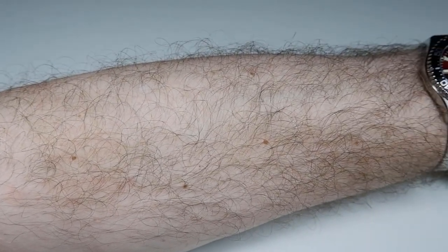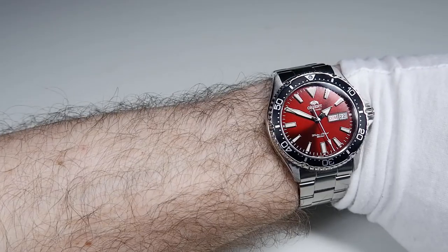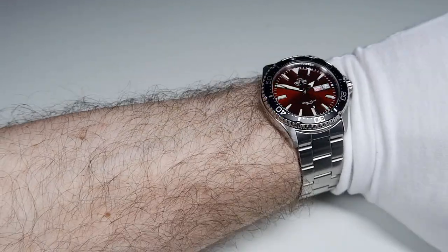The Kamasu is the first dive watch I've reviewed that doesn't have any sharp edges. Sized for my wrist, which is a little over seven inches, the watch weighs 163 grams, which is a pretty reasonable weight.